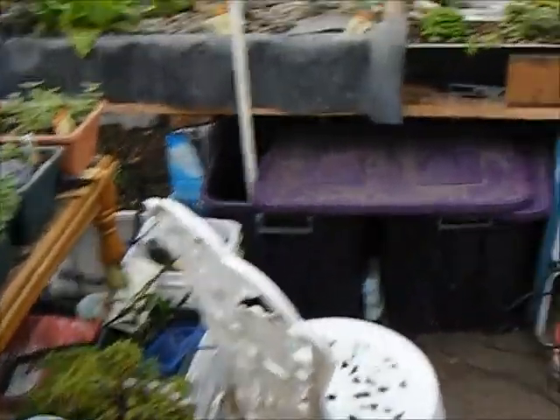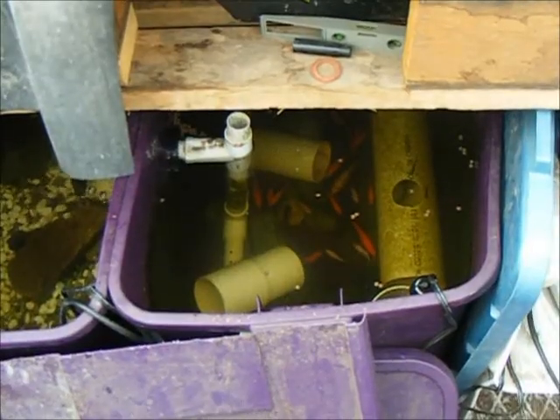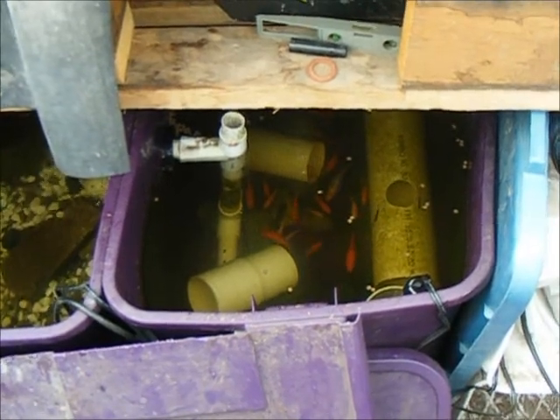Let's step inside the greenhouse and take the lid off the fish tank. That works quite well to keep the warmth in there over the cool nights. The water seems to be looking a little murky this morning, but I'm sure that'll clean up as soon as I get the pump going.